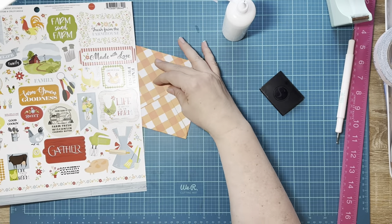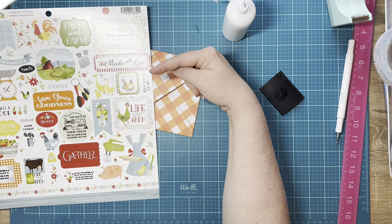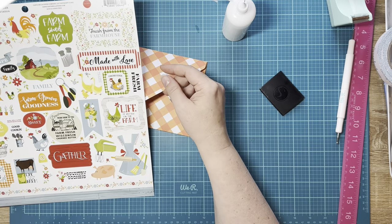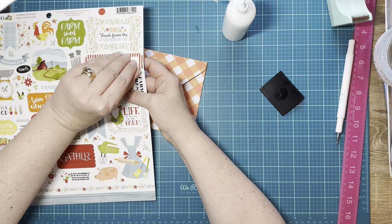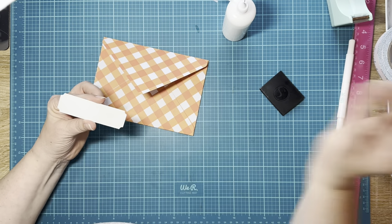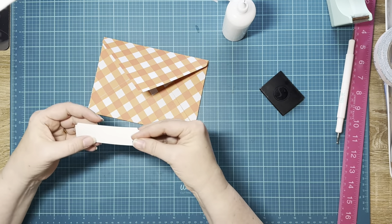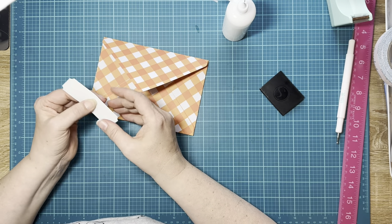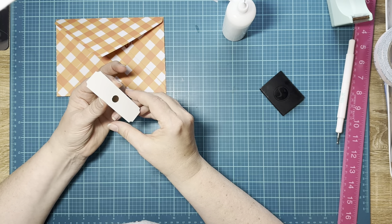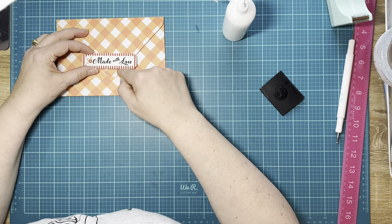I don't want to do orange because it's already orange. Let's do this 'Made with Love' sticker. First, I'm going to put a magnet right there on the back — that's where our closure is going to be. I'm going to stick it right on there, then put this on a piece of pattern paper, and we will use that as our closure. We may even cut off the tip of this — we'll see.